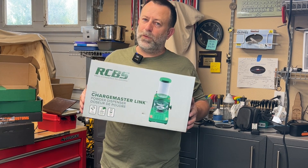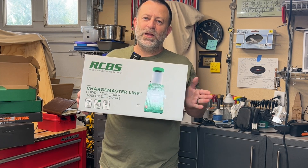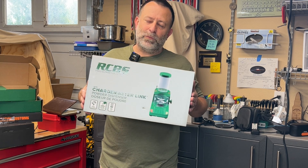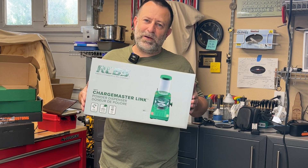Here we go. You voted for it, you wanted to see it. Both YouTube and Patreon said Chargemaster Link, do a review. So I had an original Chargemaster Lite — this is the updated version. Let's see how it shakes out.